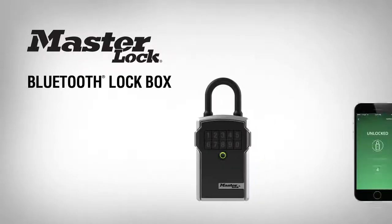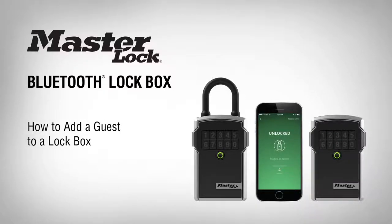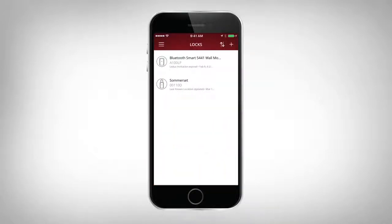Thank you for purchasing a MasterLock Bluetooth lockbox. In this video, you'll learn how to add guests to access your lockbox. To enable your guests to access your lockbox, open the MasterLock Vault eLocks app.